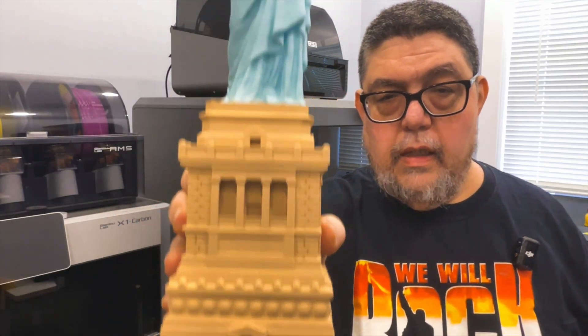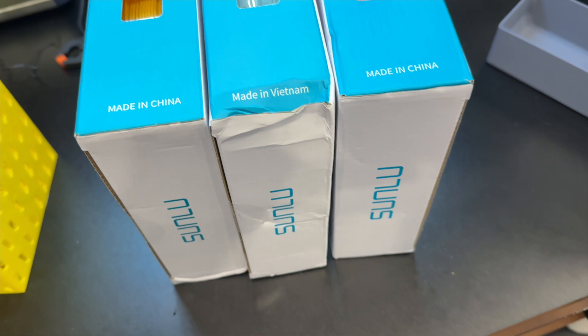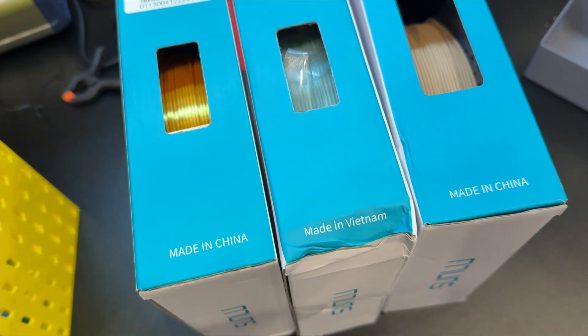You can see the detail. You can see the color. It's just beautiful. So, once again, thank you to Sunlu for providing the filaments for this.